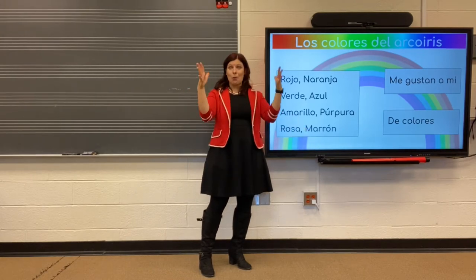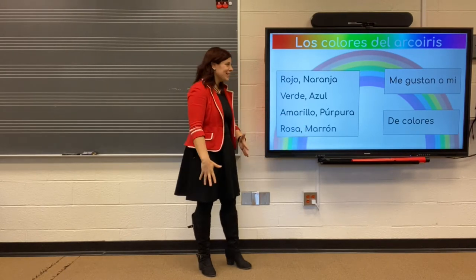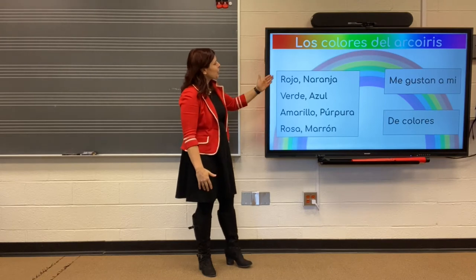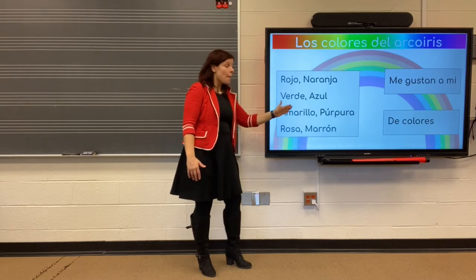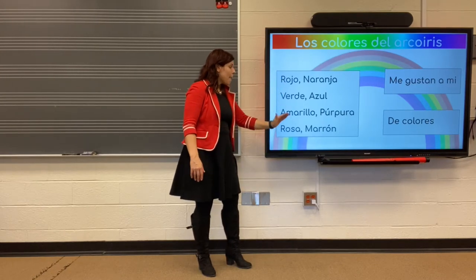The whole thing together. Here we go. Rojo. Naranja. Verde. Azul. Amarillo. Purpura. Rosa. Marron.